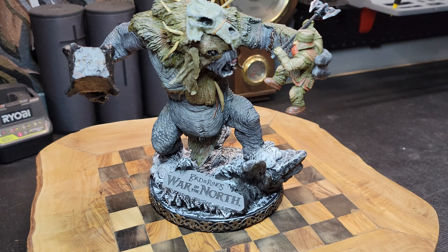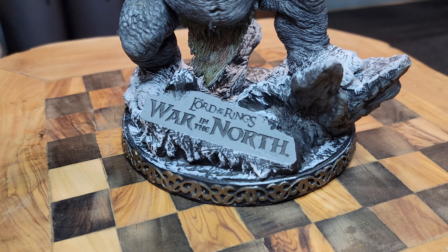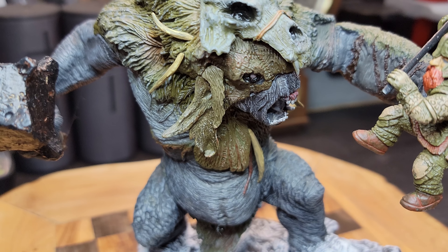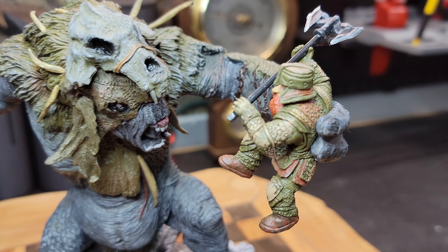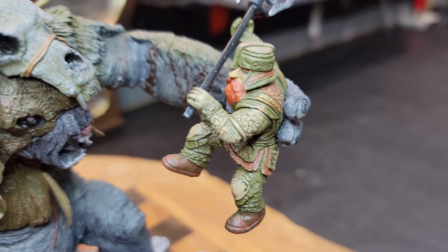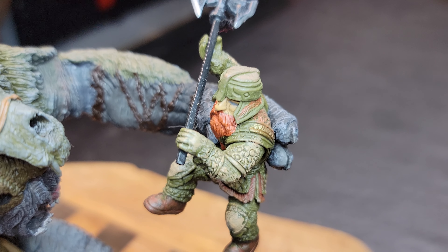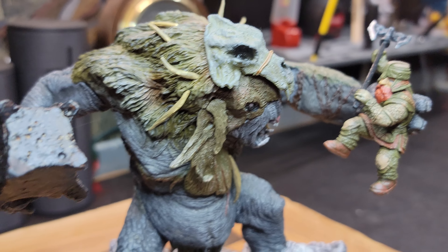Here it is, my friends. It is the War in the North replica. It's a collector's edition box that comes with the game from War in the North. War in the North is basically a type of snow troll fighting Farren, the dwarf from that game. I believe he is a made-up character compared to Tolkien's characters, but he is a very cool character.